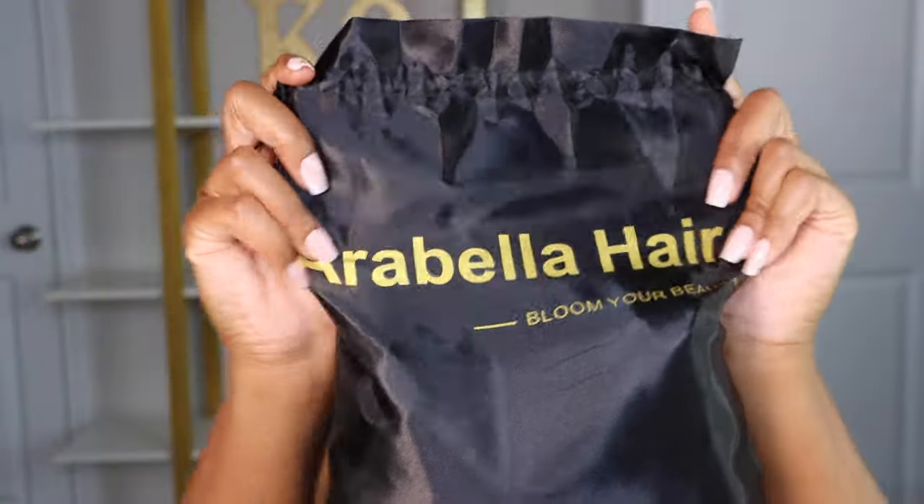I am back with the perfect sleigh in a wig form that you need for this upcoming autumn season. Well, we're actually already in autumn, but you get the point.